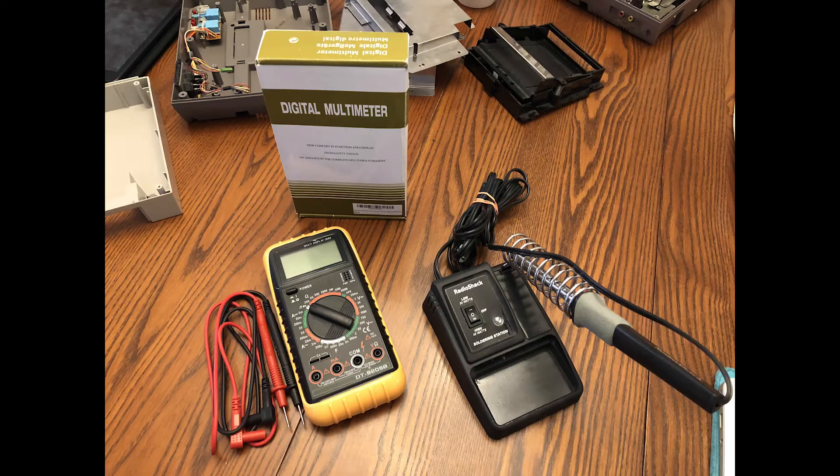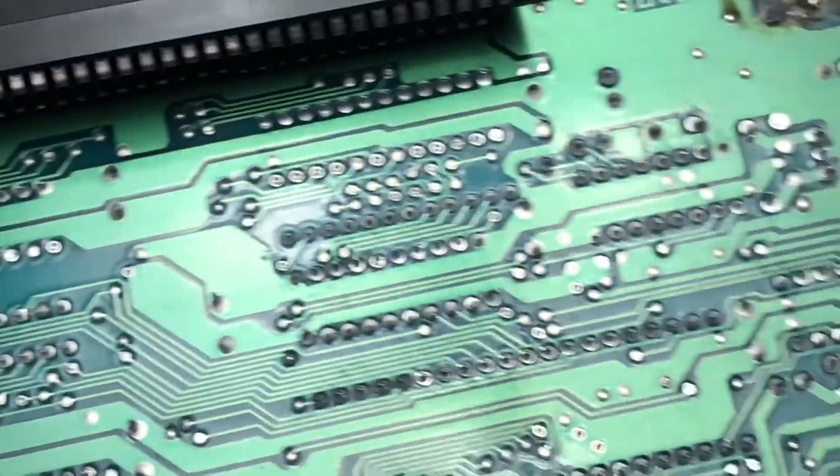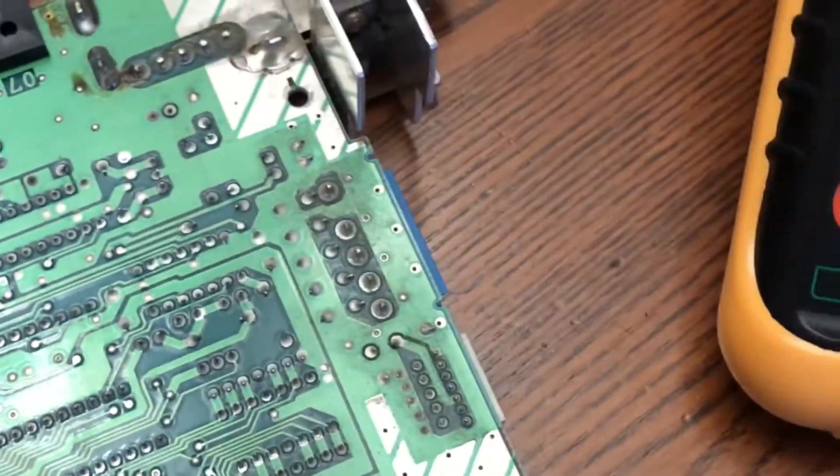Next, what you want to do is visually check the board for cracks and corrosion. Using a digital multimeter, you're going to want to check your board — take the red and black leads, put them on two different matching points, and go.